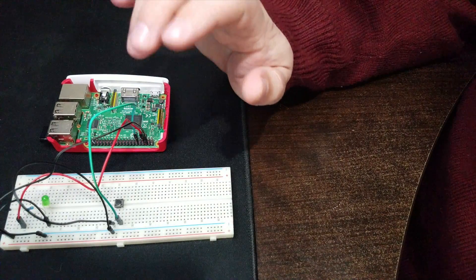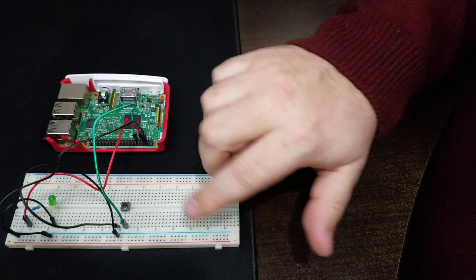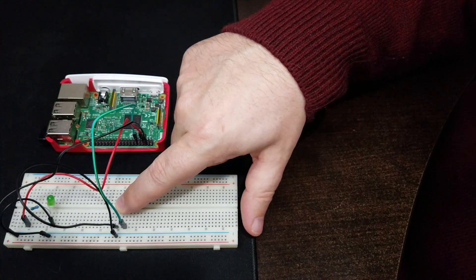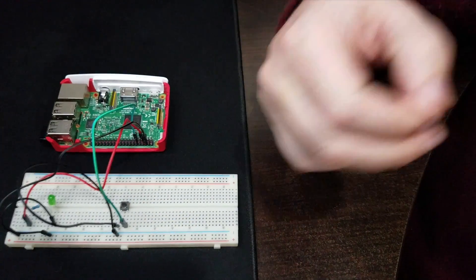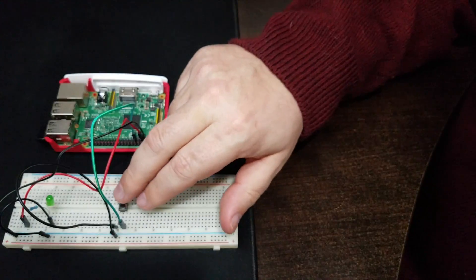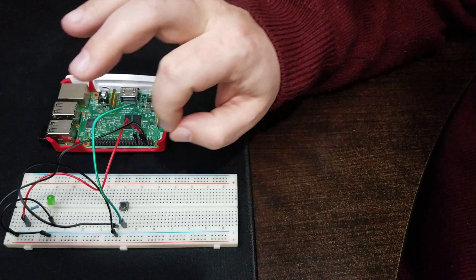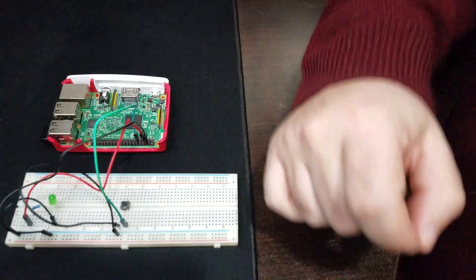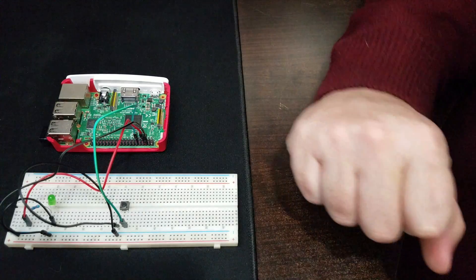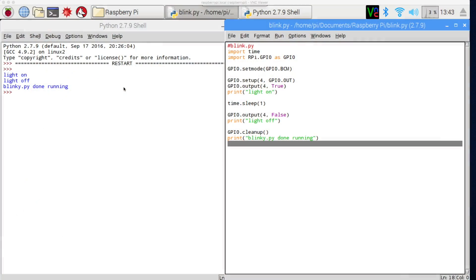The wiring looks good. The way this works is we have two components: the button by default has power running through it, and when I press the button it connects the ground — in code we receive a zero. I'm going to connect the state of the button to the light so pressing the button turns the light out. There are two methods referred to as pull-up and pull-down — today we're looking at pull-up. When we look at the circuit diagram we'll go over the difference between them.